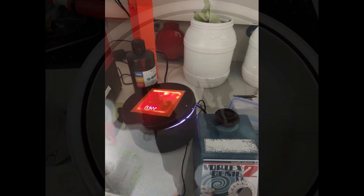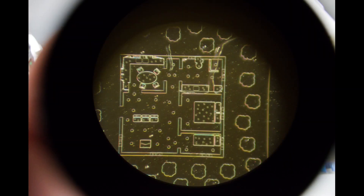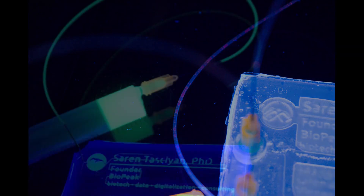This video revolves around a unique project that sparked my interest: designing a microfluidic business card. Stick around as I take you through the journey of how this idea came to be and the interesting challenges I faced along the way.